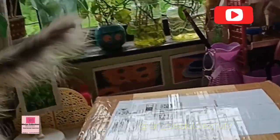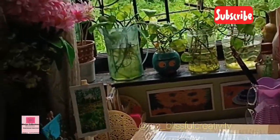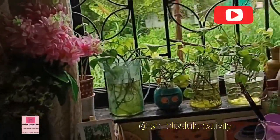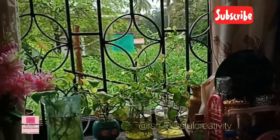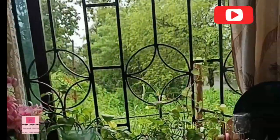And we are all ready guys. Toda sa mein set kar rahi hun taaki mein acha sa video shoot kar pahun. I am also enjoying the beauty of the environment — the nature outside, so much green. And in-dino aisa ho raha hai ki suddenly it starts raining and suddenly it becomes very bright sunny. So I am actually trying to prepare for doing the beautiful unboxing — after all it has to be aesthetic.